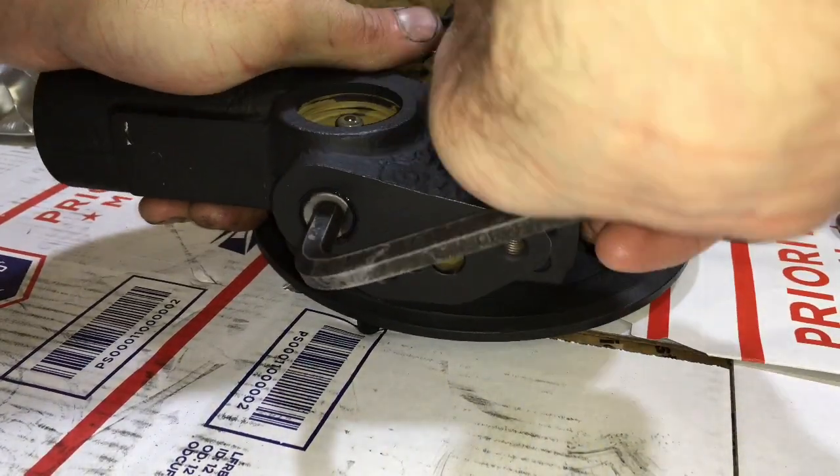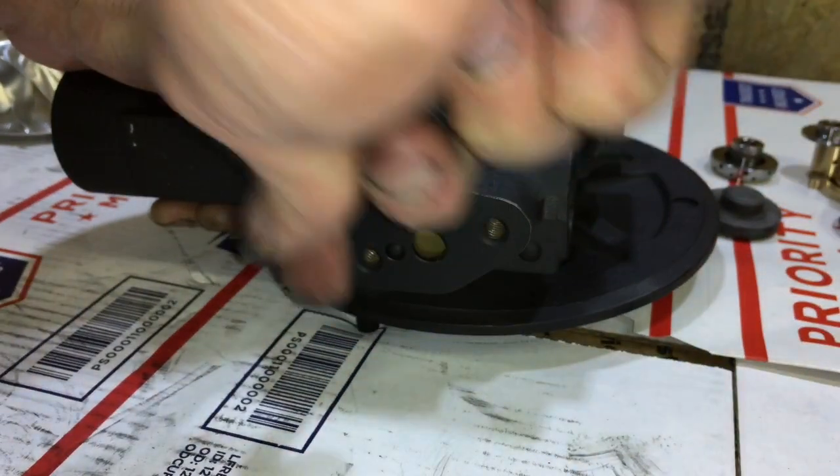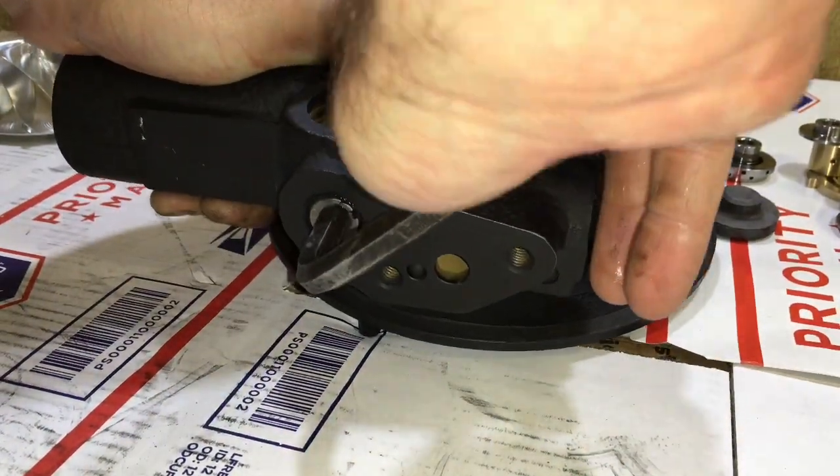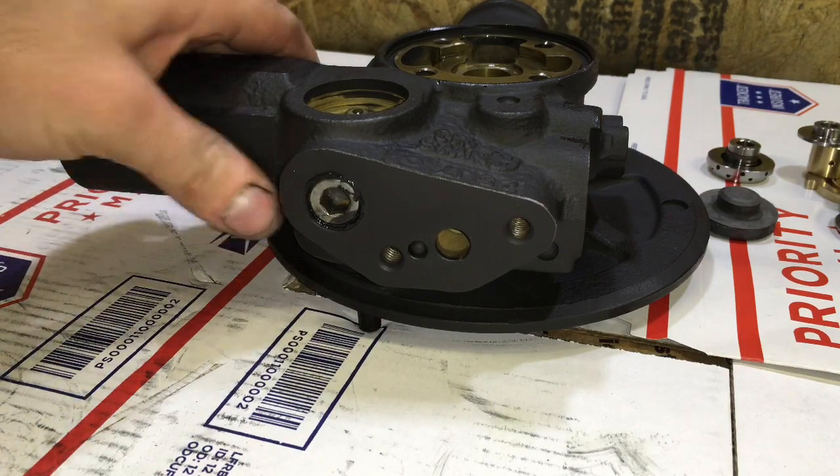When you go to install this plug back in the bearing housing, be sure to add black RTV on the farthest side away from the bearing housing. That way you don't get any inside the bearing housing.